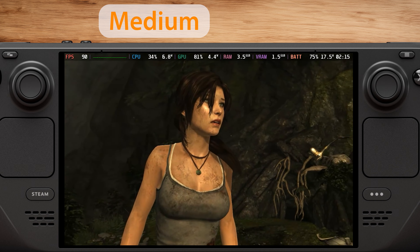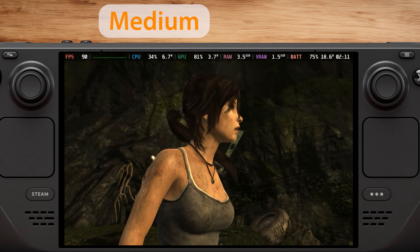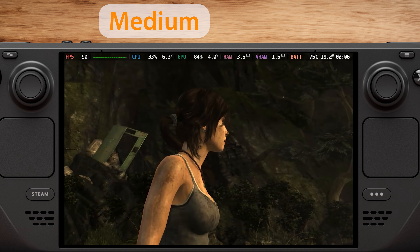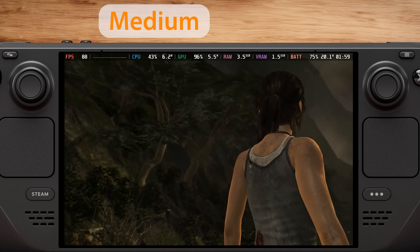As you can see, the graphics are noticeably better, and you still get a stable 90fps with about 2 hours of playtime. The GPU usage is slightly higher than with the low preset, but the Steam Deck still manages to maintain 90fps without any problems.